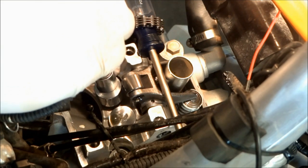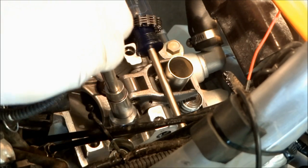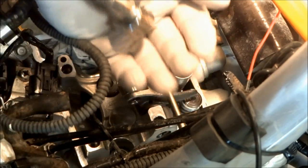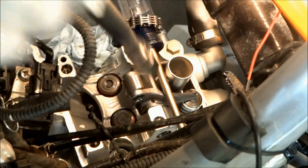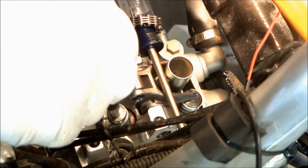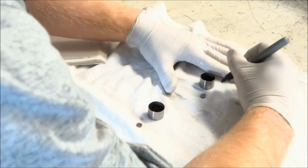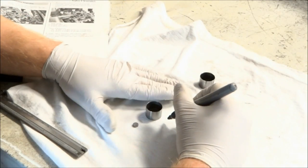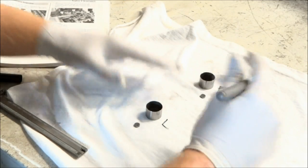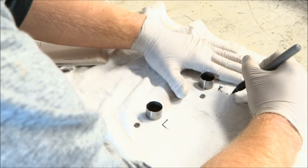Now we can get access to the shims. You need a magnet to pull the cam buckets out, and just make sure not to drop the shims down anywhere — get your hand under it. If the shim decides to stay with the valve, that works too. Now we need to figure out what size shims we need, so keep the shims separate — right from left — and write down what side is which.